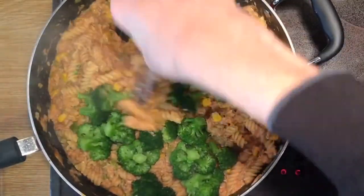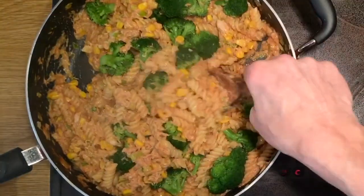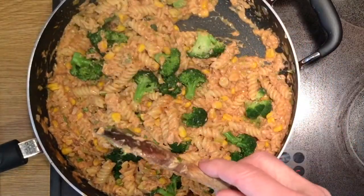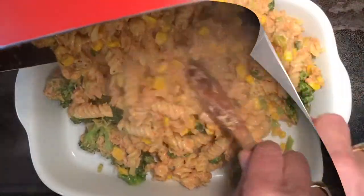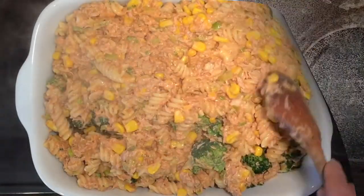So there we are. Mix the broccoli into the tuna base mix now, and it's basically finished. There's enough for four people. Get a nice hot dish out of the oven, and you can just pour it out. Bon appétit. Enjoy it — a nice meal for four people.